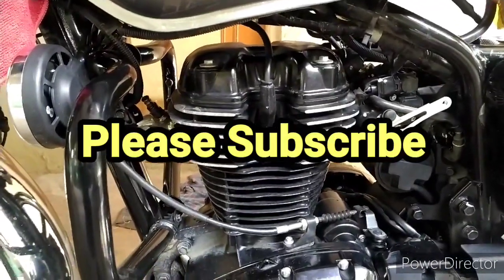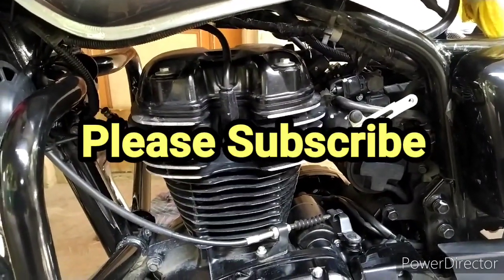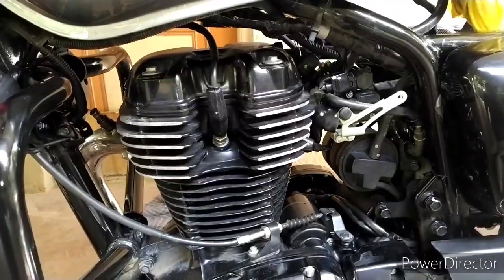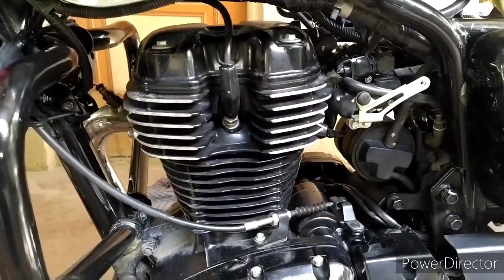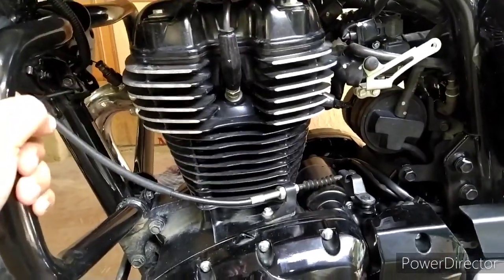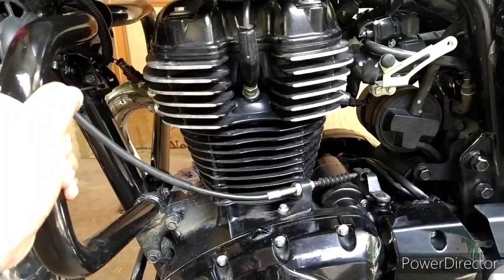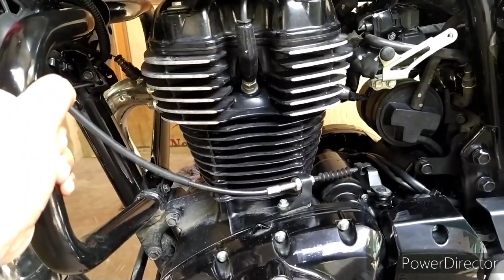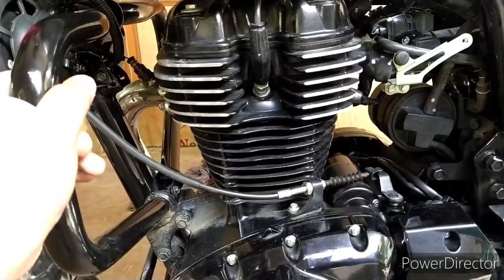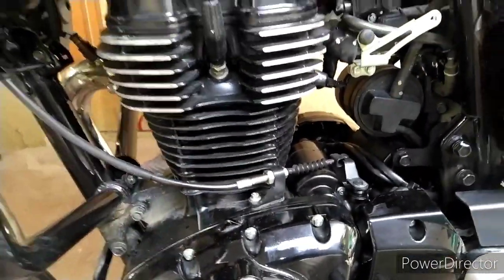Hello viewers, welcome back to Rajkagaraj. Just for your information, kind of a video — I wanted to cover this topic since a long time, but due to my laziness and forgetting, it did not permit me to make this video. But thankfully, thanks to my friend Arvind from Tamil Nadu, Chennai — he just pinged me to put some light on this topic: what is EVAP in the Honda Highness.